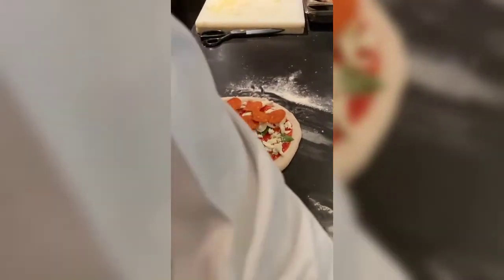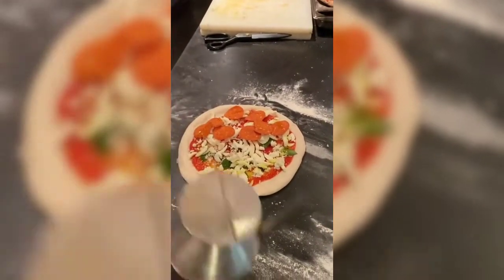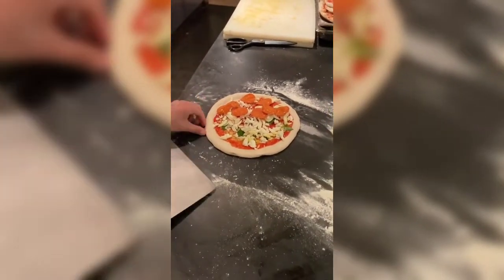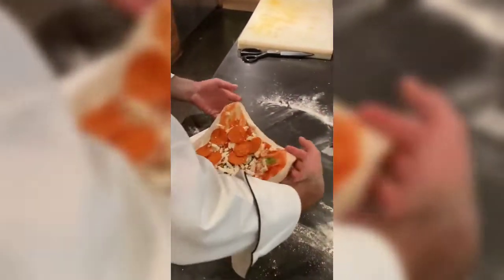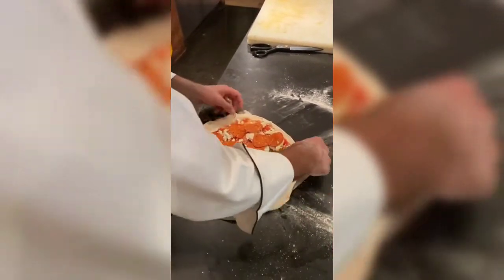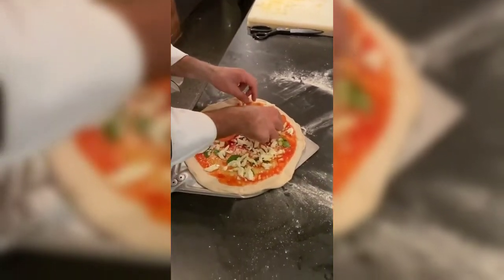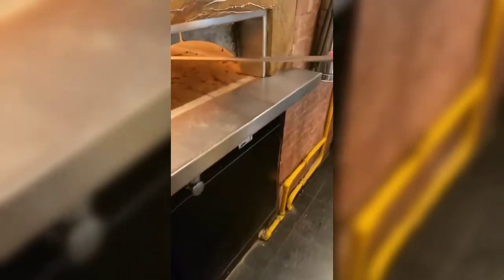Almost ready, it's going into the oven. Chef, what do you say — 90 seconds in the oven? Yes, 90 to 120 seconds. So basically this pie would be ready in two minutes. Yep, that's it — and that's the magic of the dough.